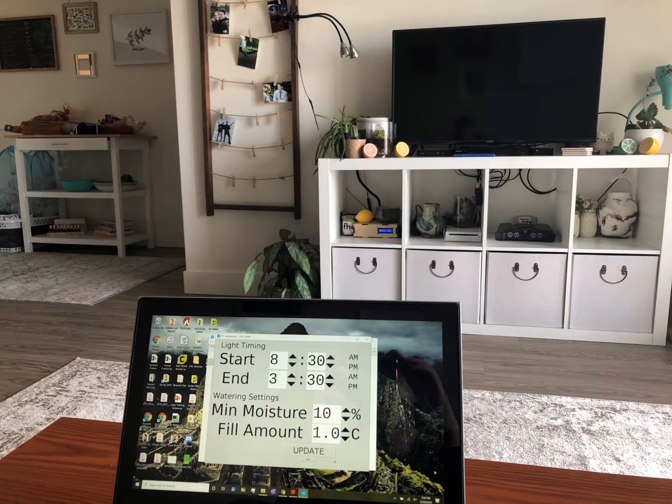This is my midterm project for Advanced Mechatronics ME470. What I've built is a plant waterer, and it also automates a light to shine at certain times of the day.